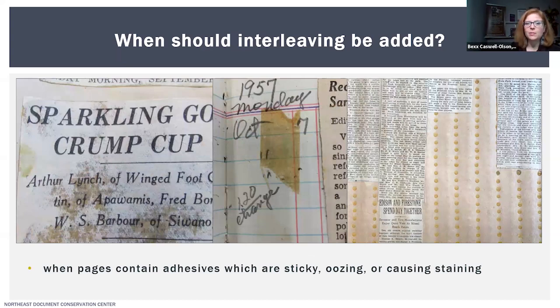The last example I'll give is: I would want to add interleaving when pages contain adhesives which are sticky, oozing, or causing staining — all really common problems in scrapbooks. In addition to staining, the adhesive used on pressure-sensitive tape can spread outwards as it ages; that's called adhesive creep. Rubber cement can also be really problematic because it can remain sticky over time and cause really dark, terrible stains.